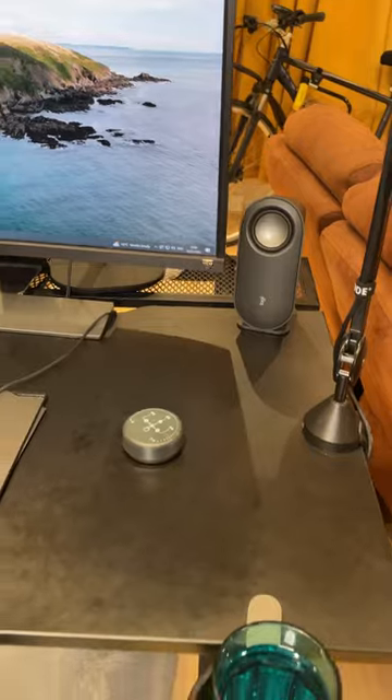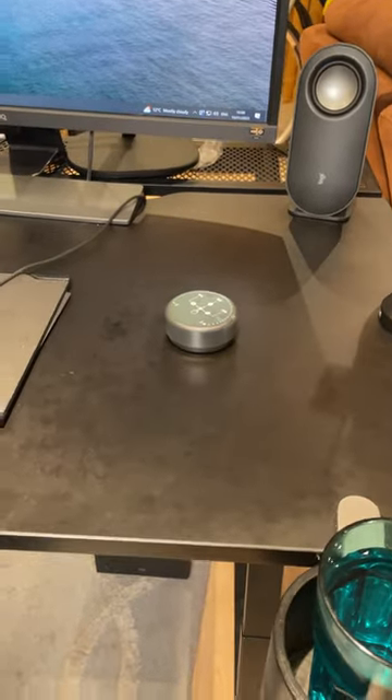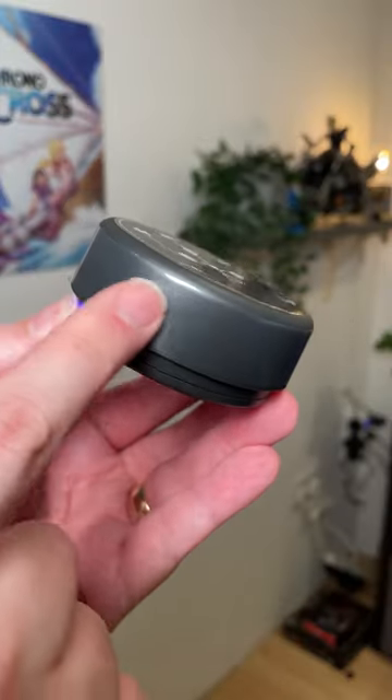I have to say the sound quality is really impressive. And one great feature is the included wireless puck, which gives you full control at your fingertips.